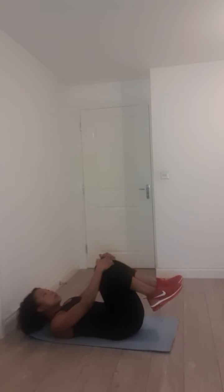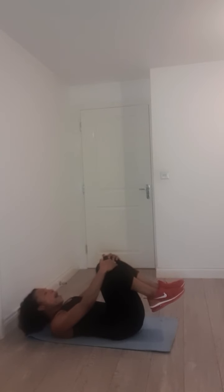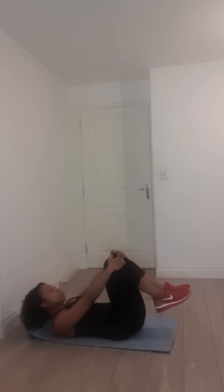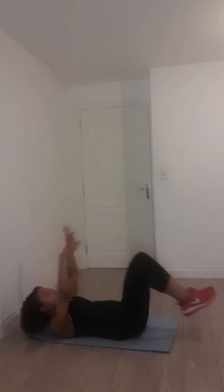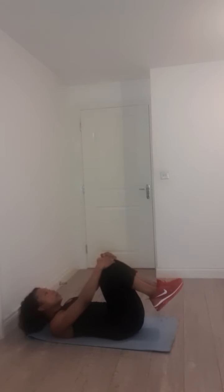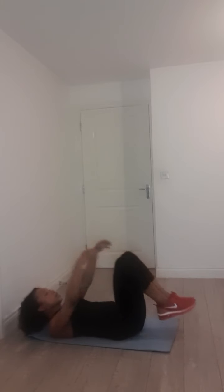Double leg stretch — bring those knees in. And out and in, out and in. Beautiful, out and in. Here is the beginner modification — we've got our legs in a tabletop. B is extending legs and arms all the way in. One more, take it back, pull it in, and down. Good guys, flip it over.